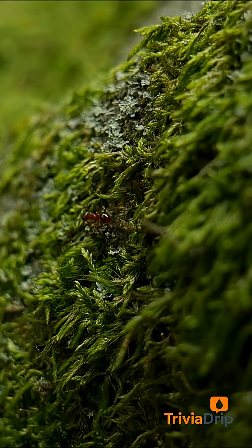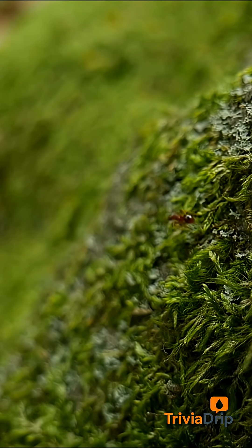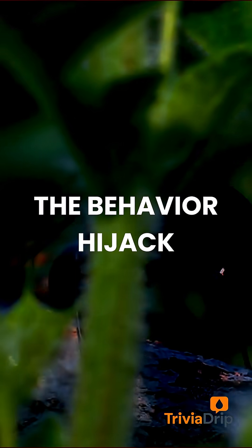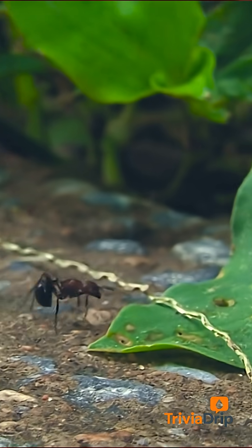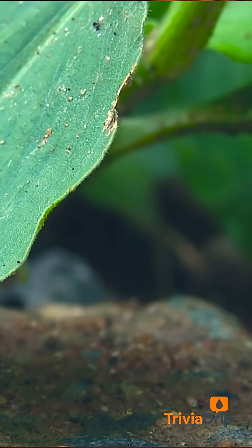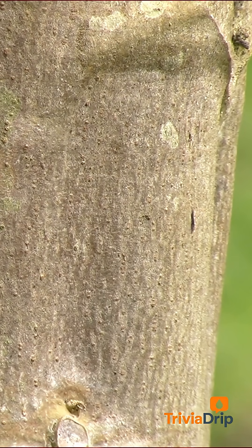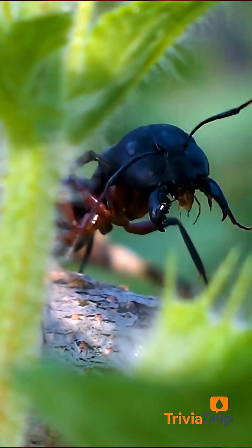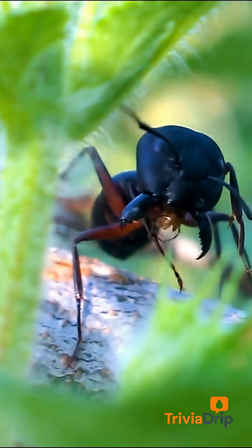But it's not killing the ant. Not yet. It wants the ant alive and obedient. Then something changes. The ant abandons its colony and begins to climb, moving upward through the undergrowth like it's being guided. In reality, it is. The fungus has begun issuing commands, turning muscles on and off, redirecting movement.